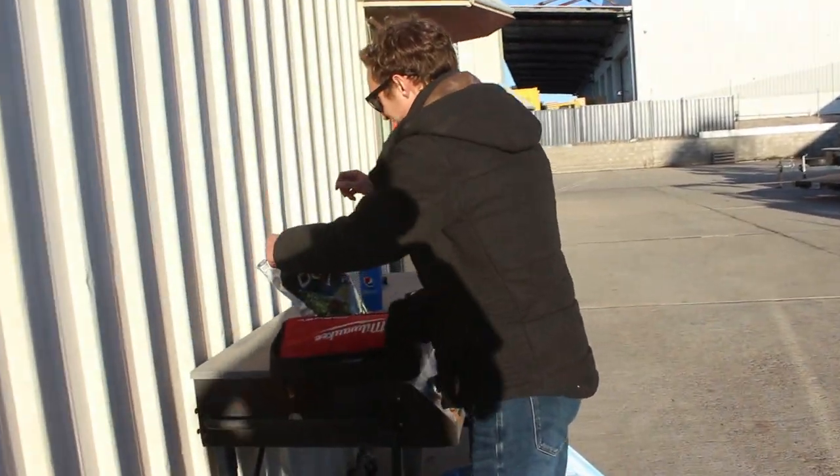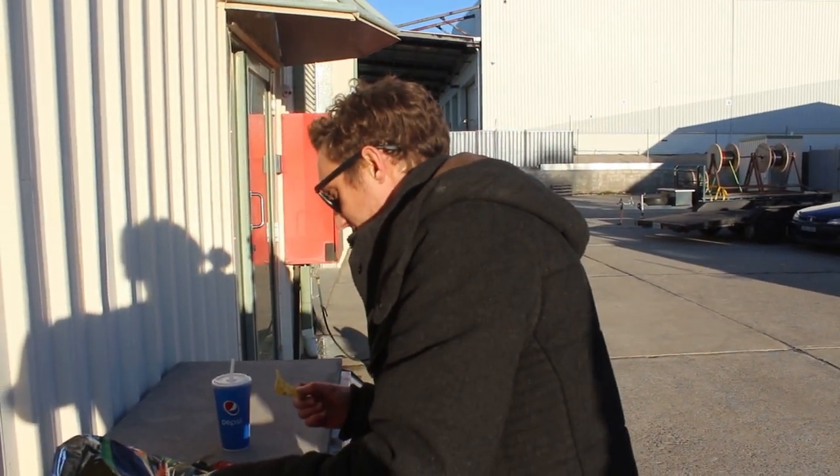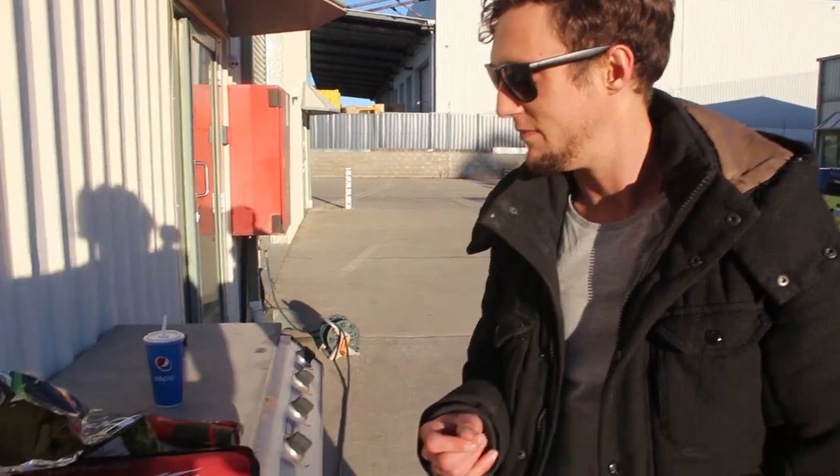Ready for Mitch's review of the Mountain Dew Doritos. It does taste like Mountain Dew, it just tastes weird but it's not bad. It's kind of like a limey, sweet chili and lime without the chili - just like a lime chip. Yeah, you can tell it tastes like Mountain Dew.